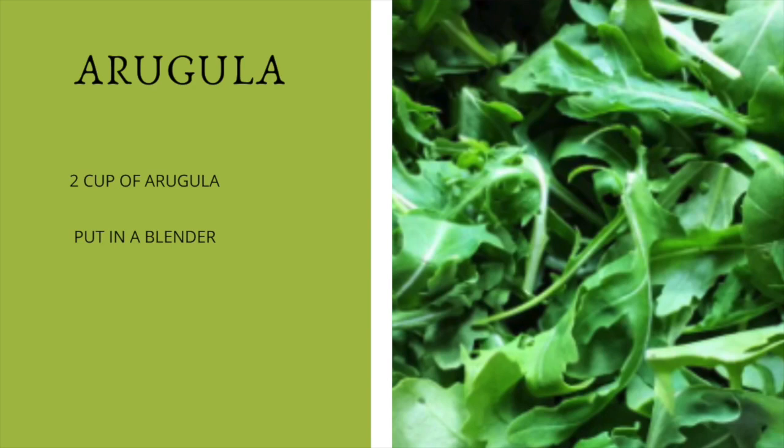The next ingredient is arugula. We're going to add two cups of arugula. This is great for healing your body after a workout, and as we mentioned, it enhances athletic performance.